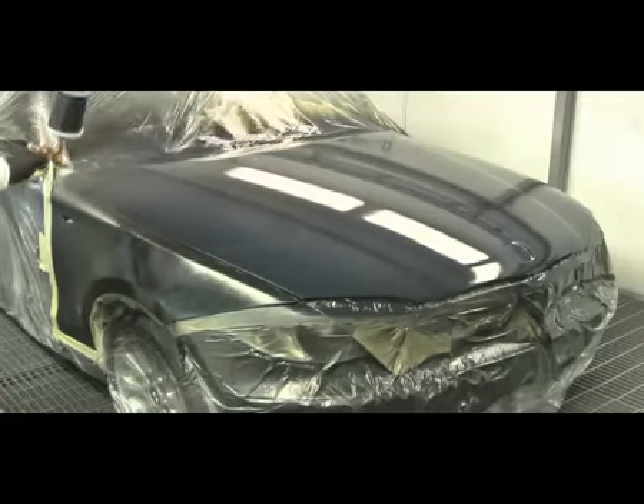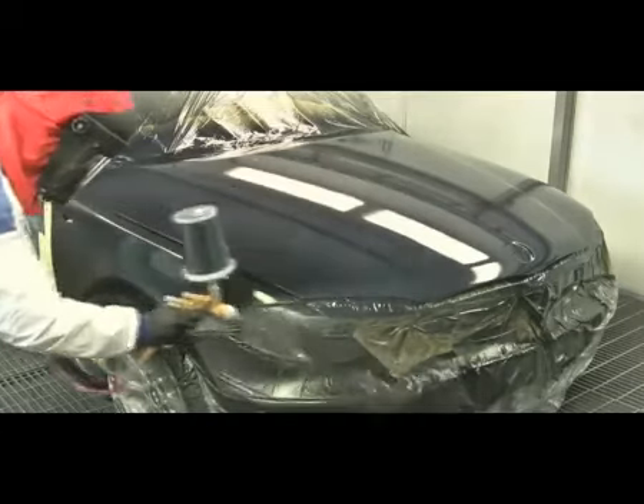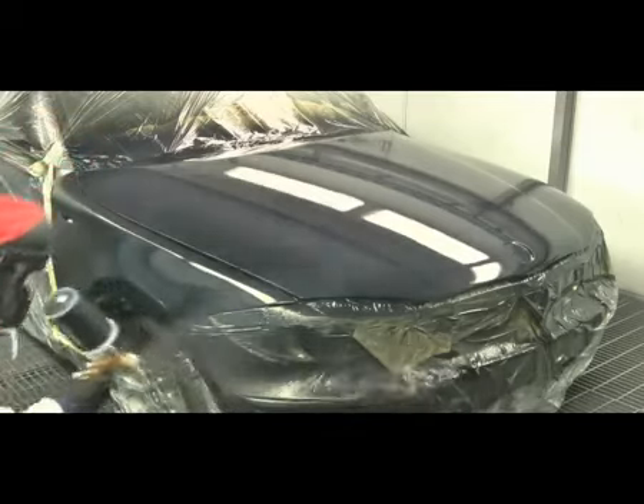Two features of the Aquabase Plus are: its covering ability over spectral grey primers, and its ease of fading out when doing blends.